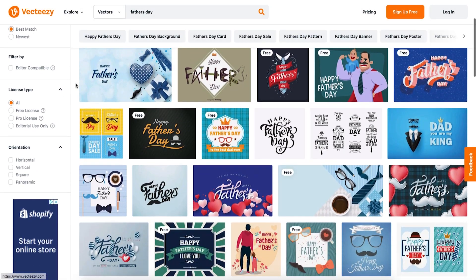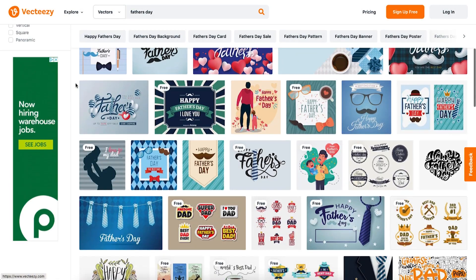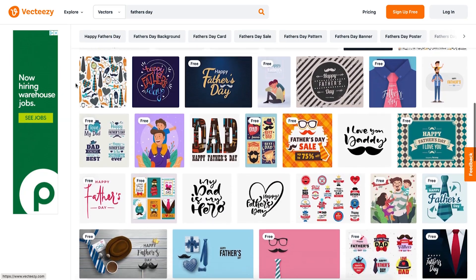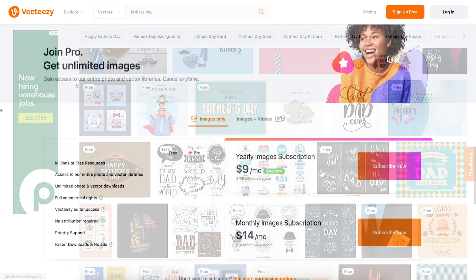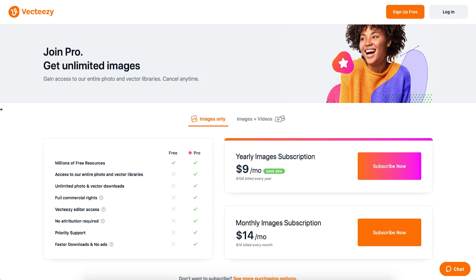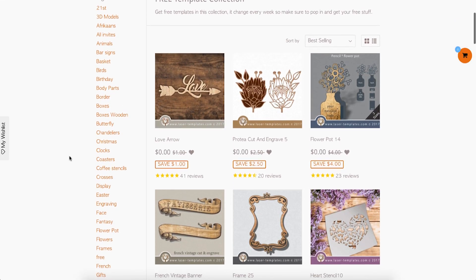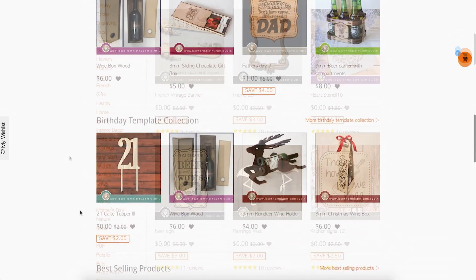A good website for all sorts of vector graphics, many of which can be used on a laser, is Vecteezy. They do have some free files for personal use, but for as little as $9 a month you can get a Pro subscription, which gives you commercial rights to use many of the files. Laser Ready Templates also has a good selection of free designs, along with paid designs.